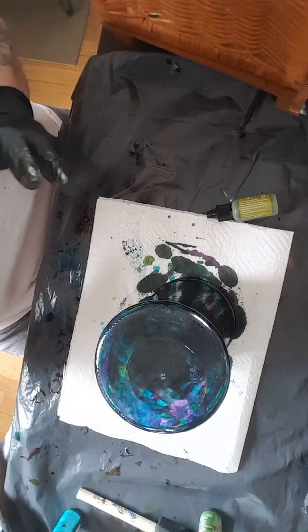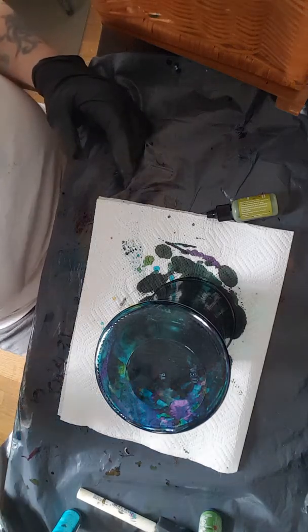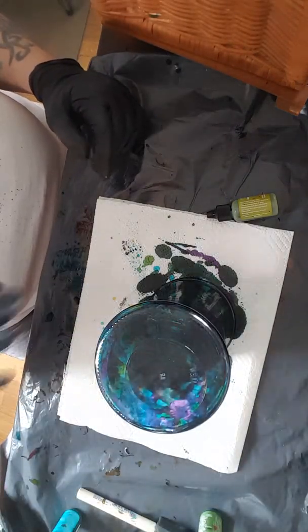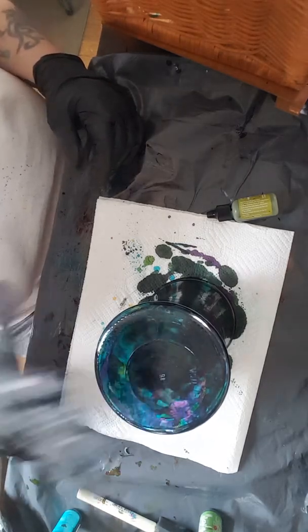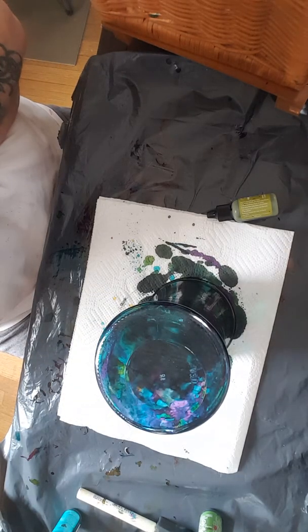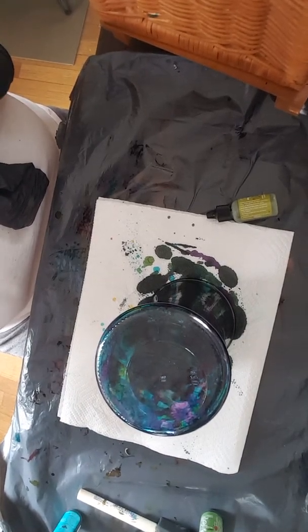Then I spray it and I seal it with a Krylon crystal clear sealer. I've noticed that if the ink is not completely set, it does run your colors, so make sure your inks are good and set before you spray them. Anyway, I hope you enjoyed this tutorial and I will talk to you soon. Bye!